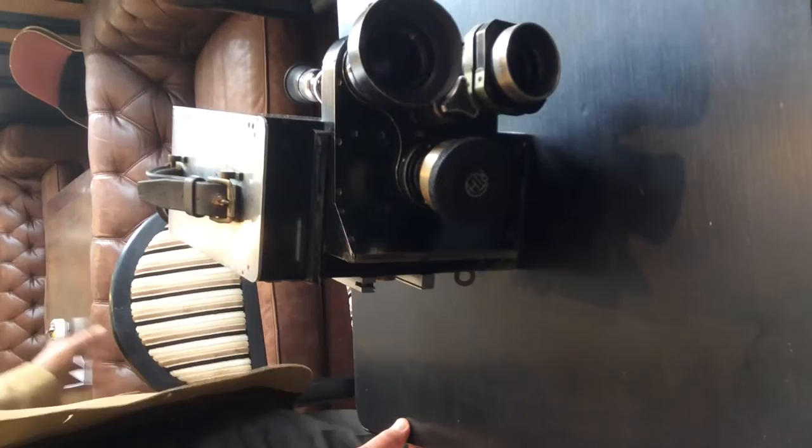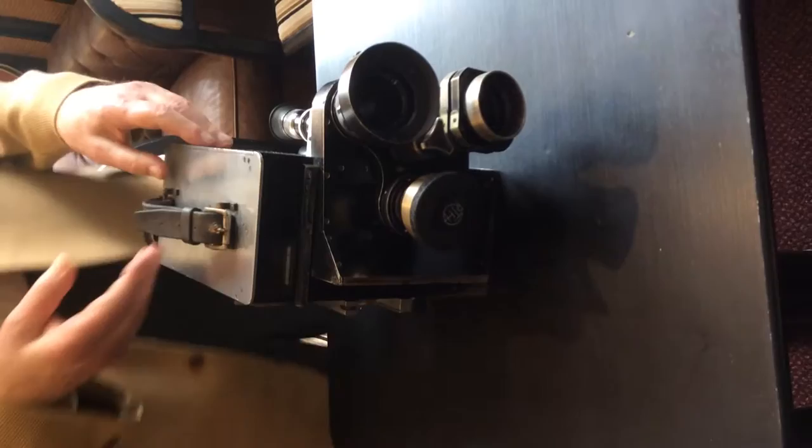So what kind of camera is it? It's a Newman Sinclair. A Newman Sinclair? Double spring clockwork camera. Double spring clockwork camera, so what period is that?